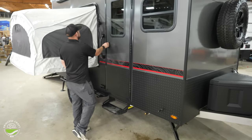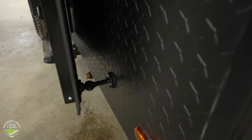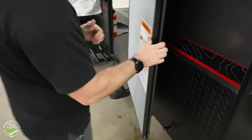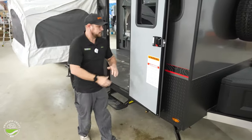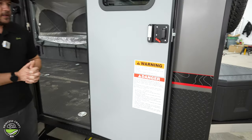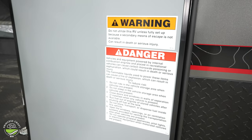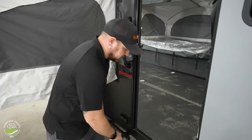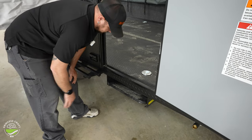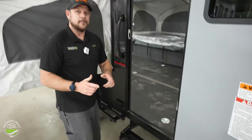The entry door is held back with a magnetic catch — I really do like these. You just push the door to it, they hold pretty good and sound, and you don't have to worry about remembering to disconnect so you don't break anything. A couple of warning stickers on the inside of the door — I'm going to talk about safety — please read those and stick to them. Entry step: pick it up, push it in — that's stored for travel. Pick it up, pull it out — ready to go. Let's head inside.